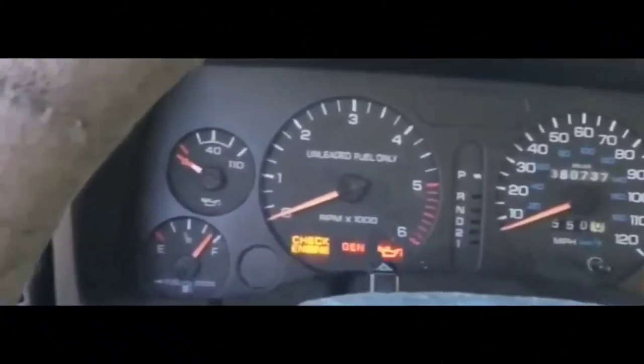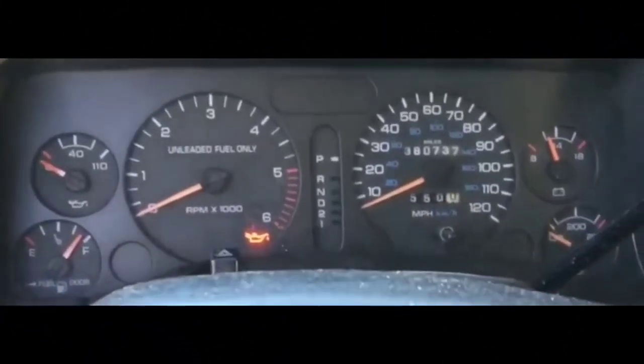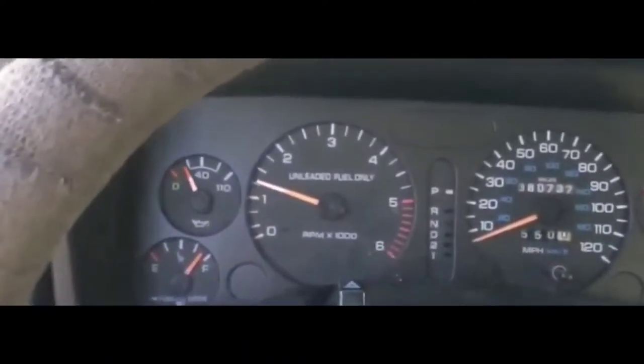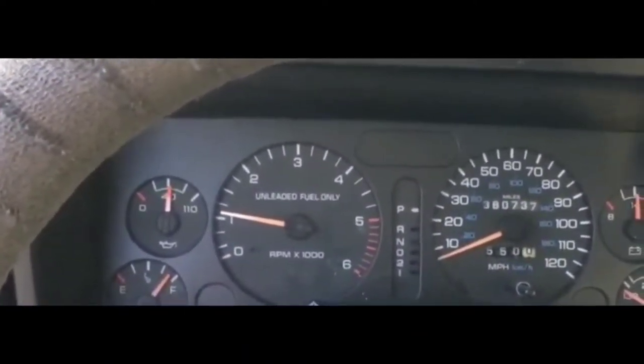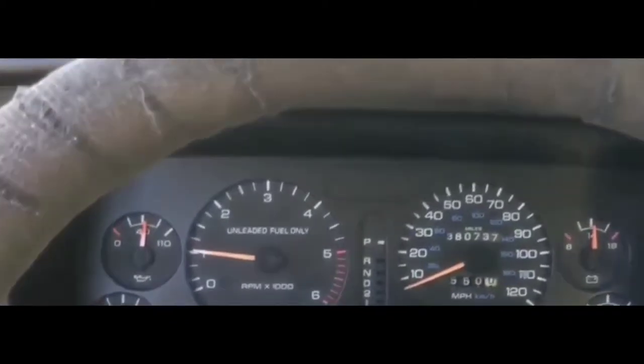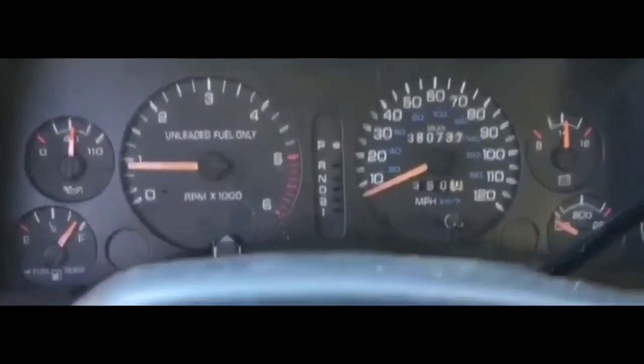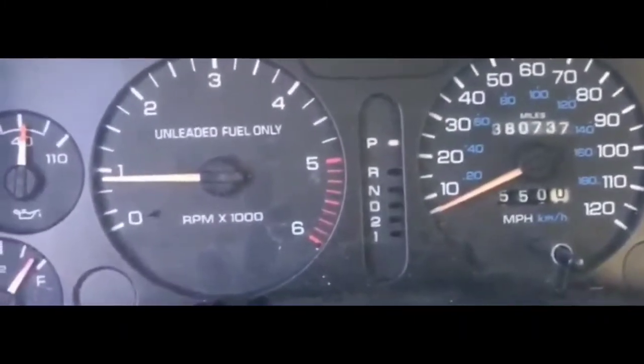Hey guys, how's it going? Welcome to my video. Today we are going to do a troubleshooting of Dodges between 1994 and 2001 — Dodge Ram, Dakota, Durango, and Magnum series.